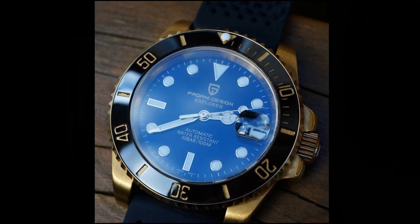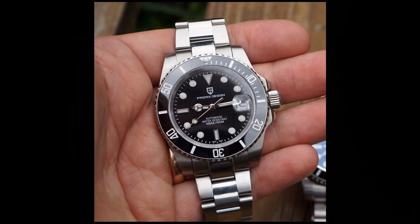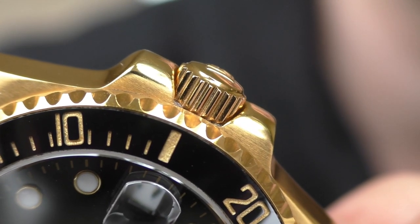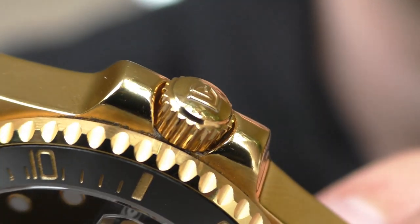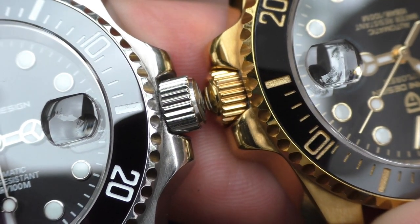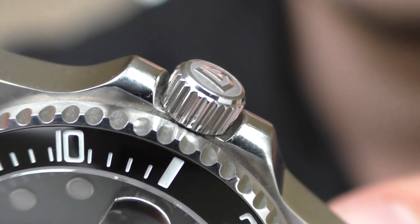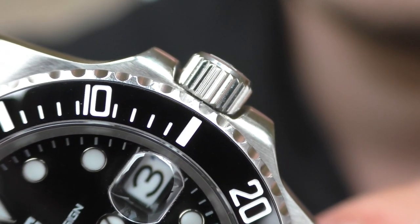That's the first difference. The second difference is the Explorer name on the dial. This is rather a copy watch, so putting 'Explorer' on the dial is one step too far. I'm very happy that Pagani has removed the Explorer name from the dial. The third difference is towards the bad, which is about the crown. On the previous year model the crown was very nicely integrated — the crown guards were hugging the crown nicely. On this year's model the crown is just sticking out, the crown guards have big gaps between themselves and the crown. It just doesn't look nice — that's a step in the wrong direction.